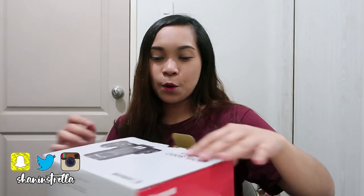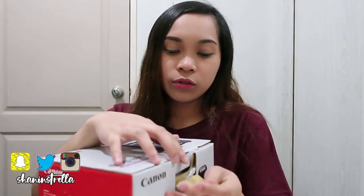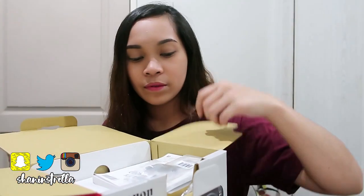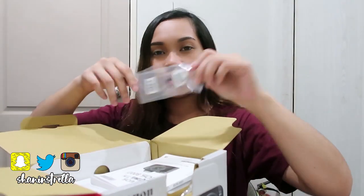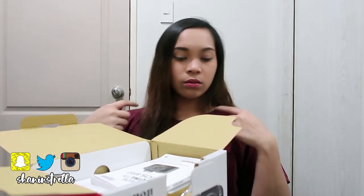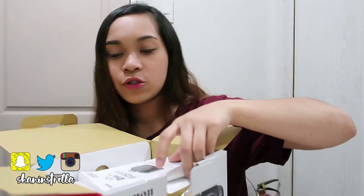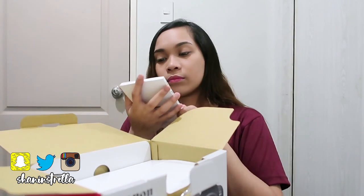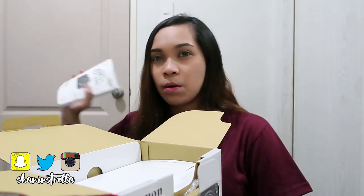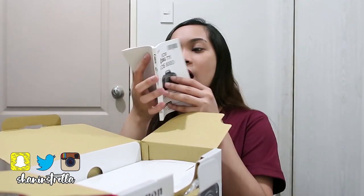So let's open the box. When you open it, there's the cellophane wrapping, and the camera strap. I've already attached it. And the manual. In the US and other countries, it says the name is the Rebel T7i.